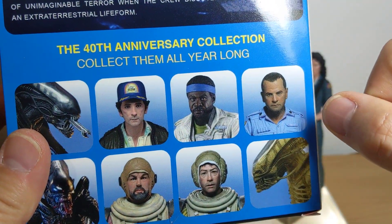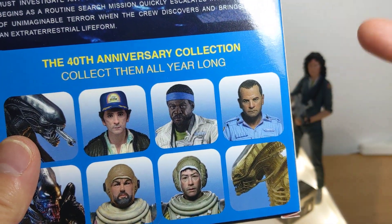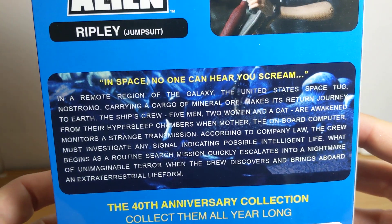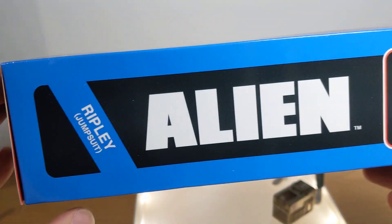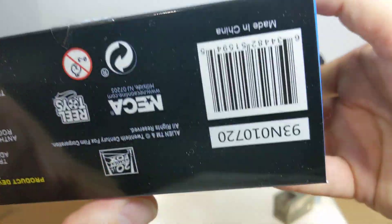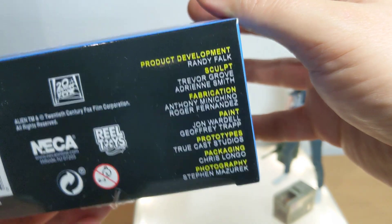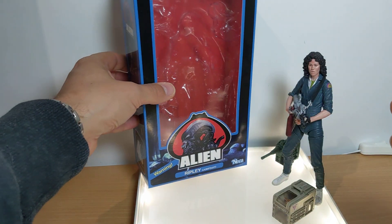These three are pre-orderable on DorksideToys.com, which is where I ordered them. But then I found out this was going to be a Target exclusive. Not quite sure yet on Ash — there's some text if you want to freeze frame. Just another picture of Ripley on the back, and this side we get Alien 40th Anniversary, so it's all a nod to the original packaging. UPC should you need it, and credits go to Randy and the team, sculpt by Trevor Grove and Adrian Smith.